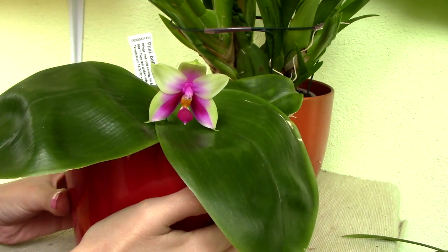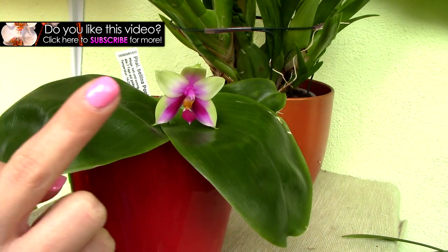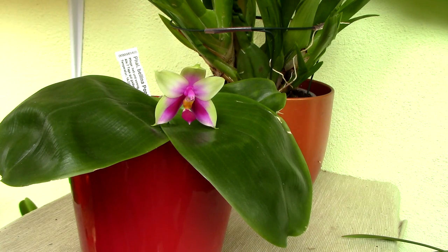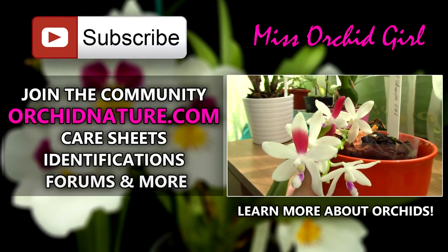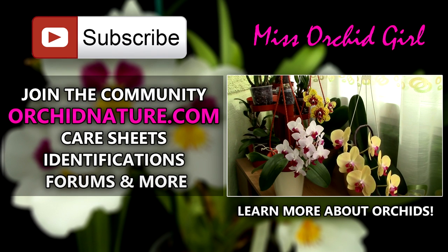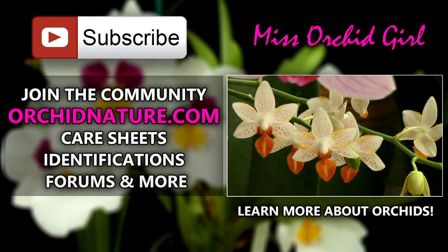If you've enjoyed this video please like and share. If you'd like to see more videos from me with orchids, click subscribe. You can also leave me comments and suggestions for videos in the comment section below. If you click on the left side of your screen you will visit orchidnature.com where you can find care sheets, identification sheets and forums. On the right side of your screen you'll see another video with a beautiful Phalaenopsis orchid. Thank you for watching — I'll see you next time, bye!